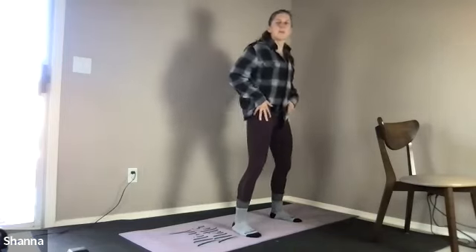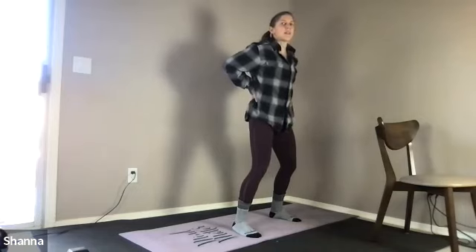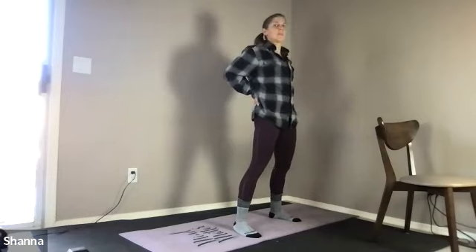Gradually stack the shoulders over the hips. Walk your feet a little bit wider, bring your hands palms onto the small of your back, and with a little bend in the knees, squeeze your glutes and just very cautiously arch, open, lengthen, and release.